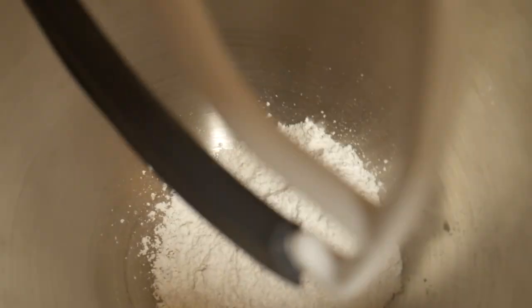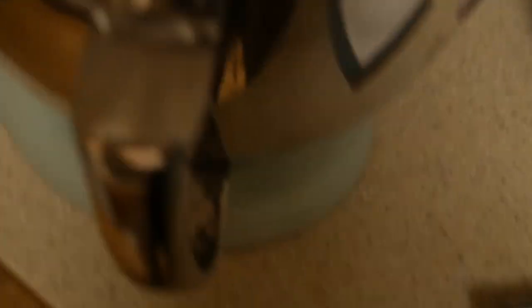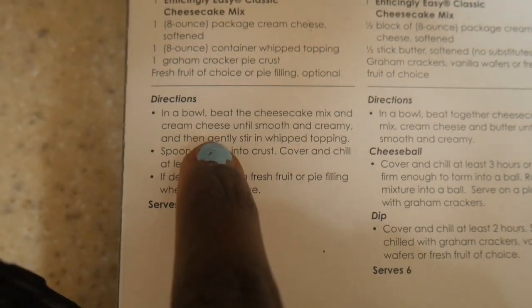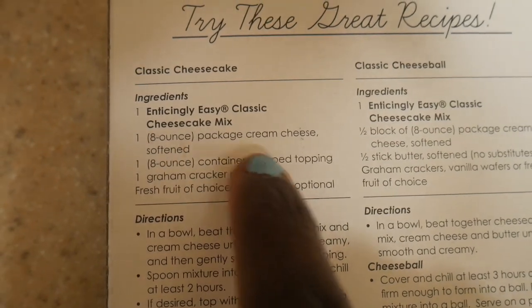And then we have our country cherry cheesecake topping or the strawberry pie filling. I already have my mixture in here in my bowl. So now we need our cheesecake, and if you look up here it says we need eight ounces — so we're going to scoop it from here.